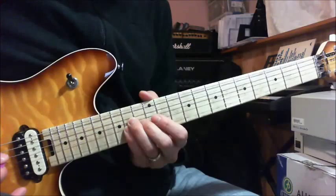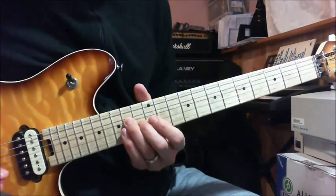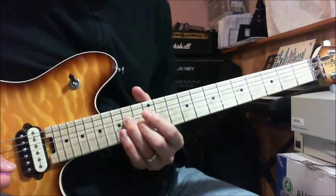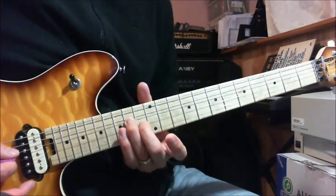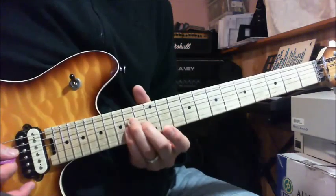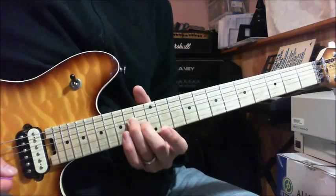The 2nd chord is like a major 3rd — an E major. It's the 14th fret of your D string with your ring finger, and the 13th fret of your G string with your middle finger. So those are the 2 chords right here: A, and E major.